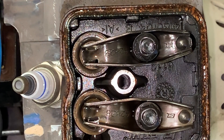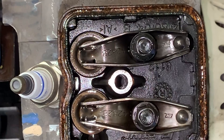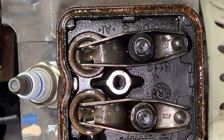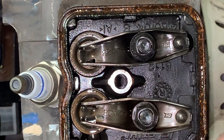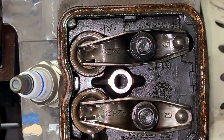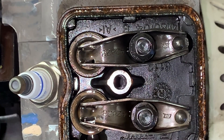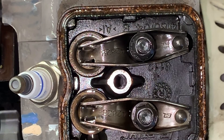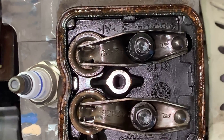If we turn the engine over you should see the compression release come up right before top dead center on the compression stroke and pop that valve open.